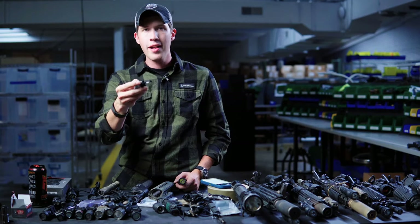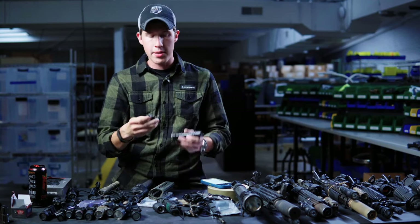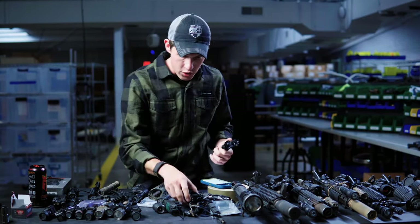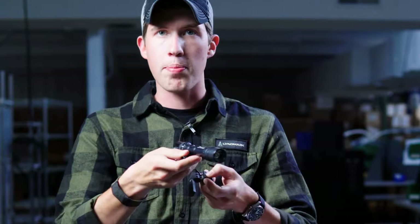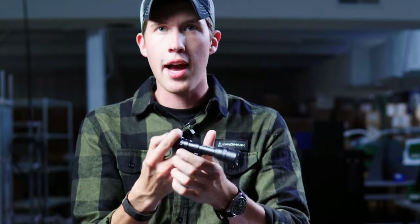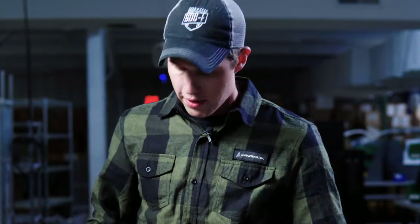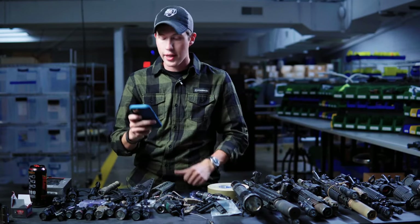SureFire makes this really cool rear cap called the DS00 — Dual Switch, which makes me wonder if they have a DS01 — it's a rear cap that still gives you a push button so if your pressure pad fails, you still have a way of turning your light on. The downside is this button is not very intuitive at all. It is there in my opinion as an emergency, not as a button I would want to click all the time. Someone on Instagram asked me to talk about activating this, and I was like, sure, but you do realize it's an emergency button — not the primary way to activate the light.